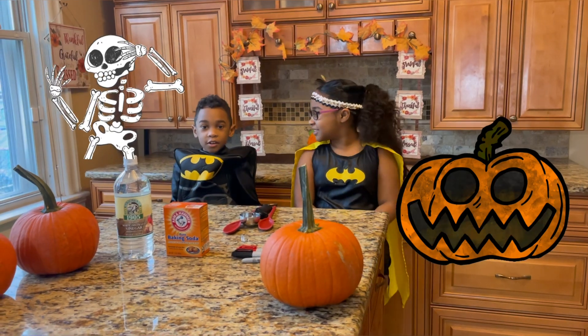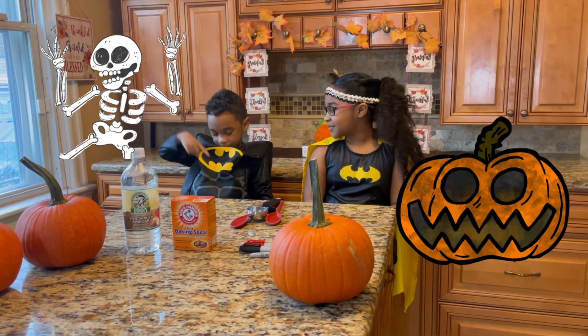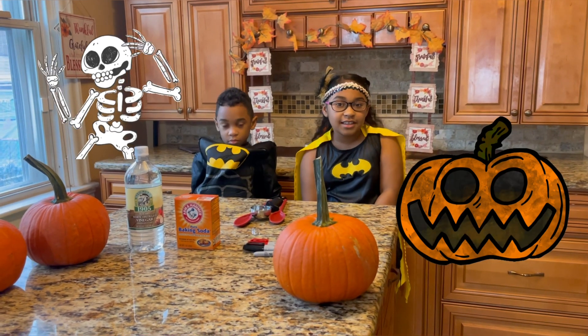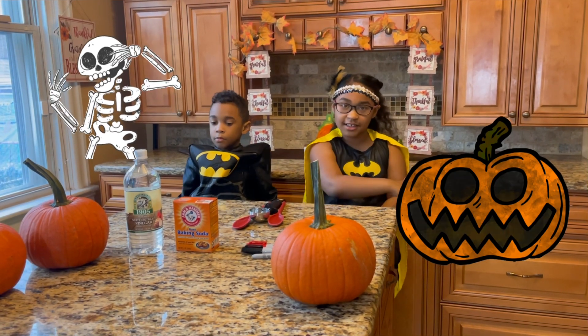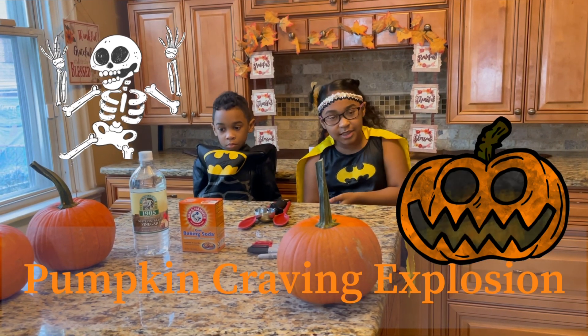Hi guys, today is another Thor's Dive Sunday! With me, Oliver and me, Samaya. Today we're going to be covering pumpkins, and we're going to have an explosion on them. So it's called pumpkin explosion.